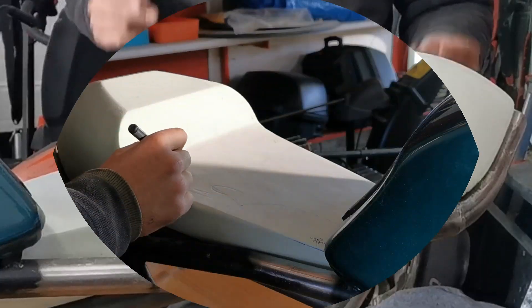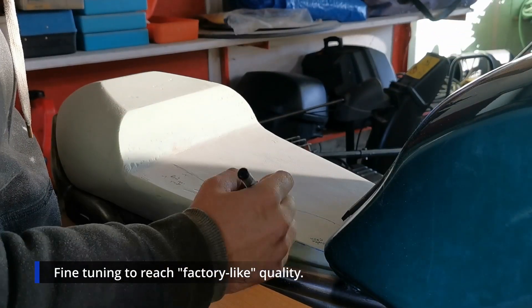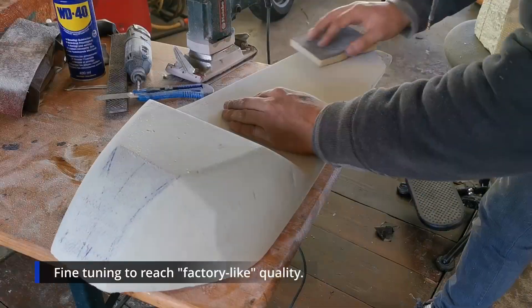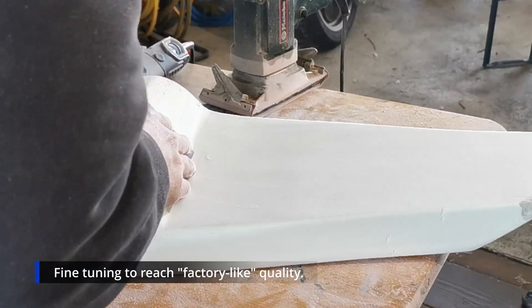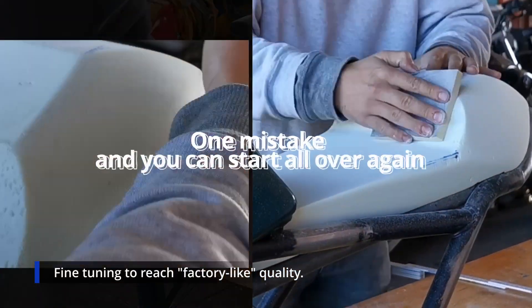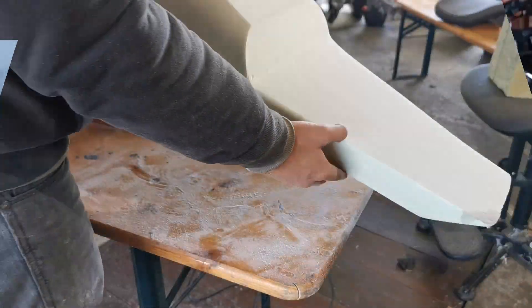What you have to do is continue shaping with finer and finer sanding paper to reach that factory-like quality. Just proceed even slower and slower — one mistake and you can start all over again.